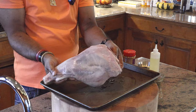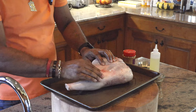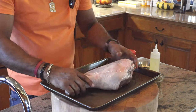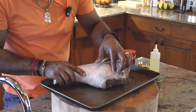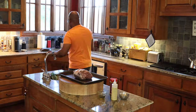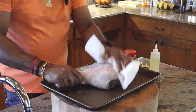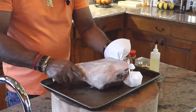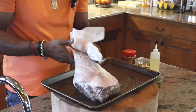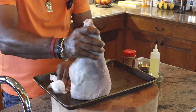So we have our rinse done, and as you can see, this thing looks beautiful. Nice fat cap on there. There are some sections that you would have to cut off if it's not trimmed, but in this case this baby has zero hard fat — that means it is ready to go. So let's get a paper towel and pat it dry. This is going to be a good one.